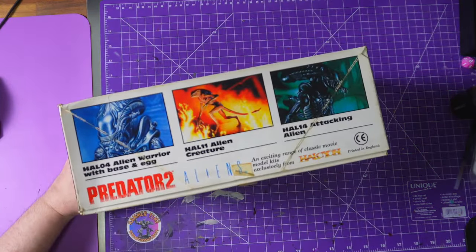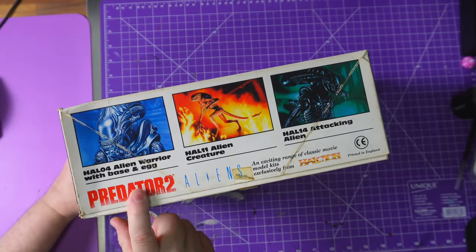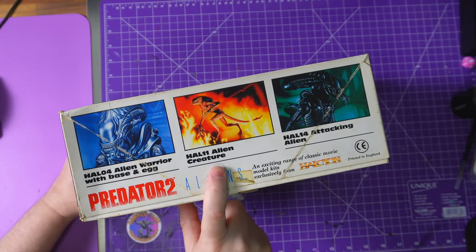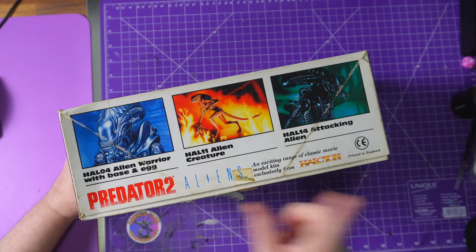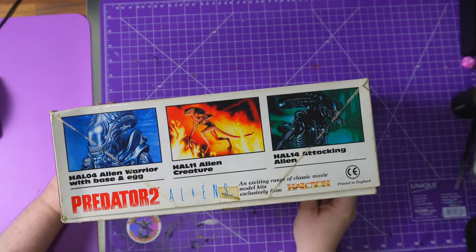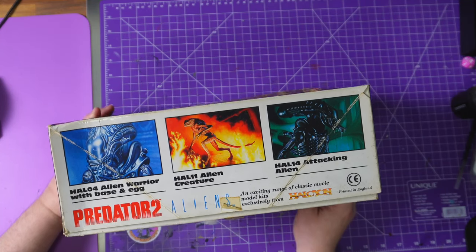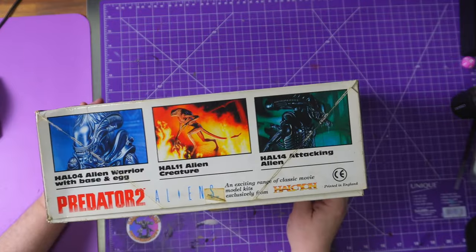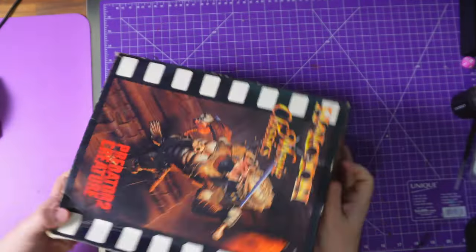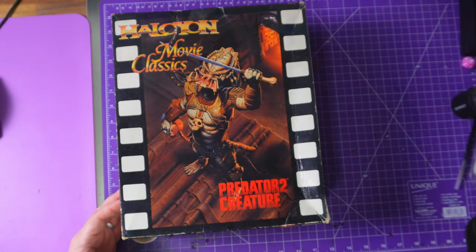Let's get the camera to nicely focus on them. So you've got the Halcyon 04 Alien Warrior with base and egg, then you obviously had the Dog Alien creature from Alien 3, and then you had the Attacking Alien. This is the Predator 2 Aliens — an exciting range of classic movie kits exclusive to Halcyon. The focus of this one is going to be this box, which is based on the Predator 2 movie.